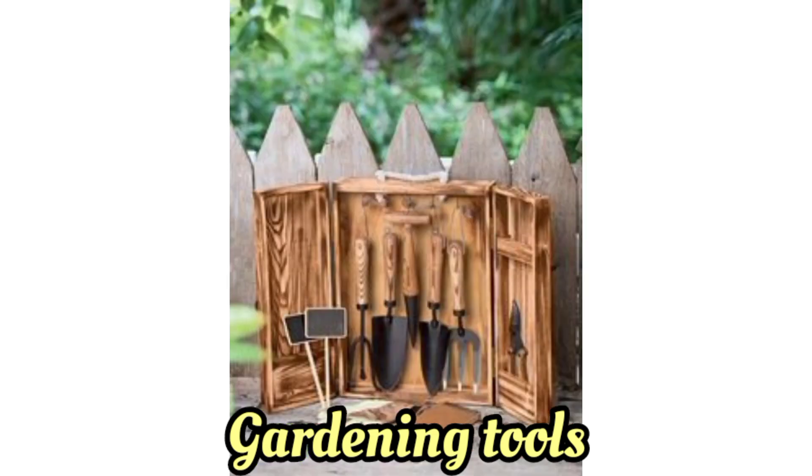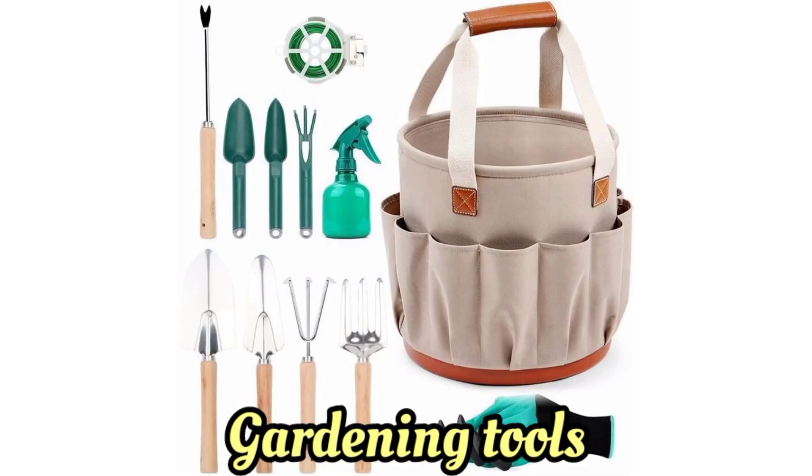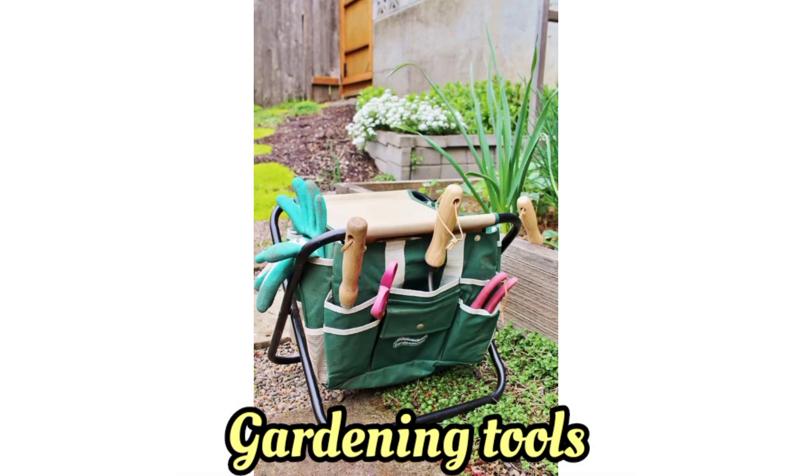Garden forks — explain how they help in loosening soil and turning compost. Discuss the benefits of using a pitchfork.